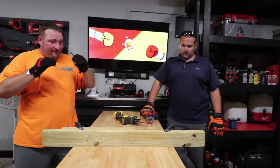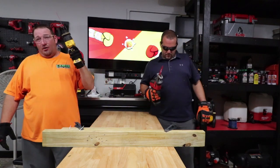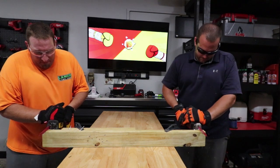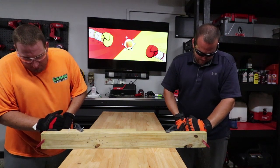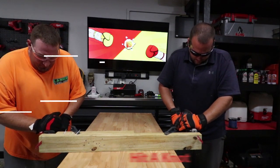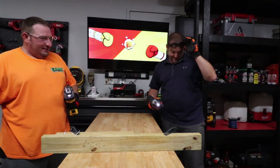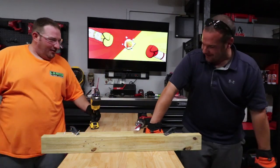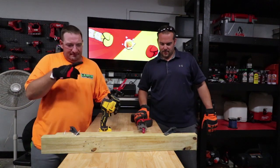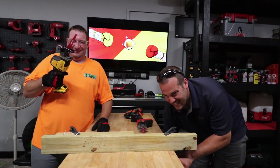We've got treated two-by-four instead of just an actual house stud. We're going to see what these do on treated lumber. You call it and watch me win. Go! You hit a knot or something, man. Oh yeah — it wouldn't go through it. There is a knot right there. Let's get cleaned up and we'll come back and tell you our opinions.